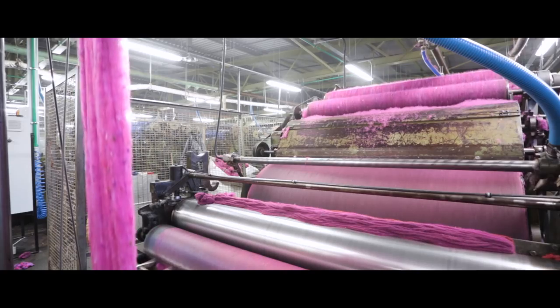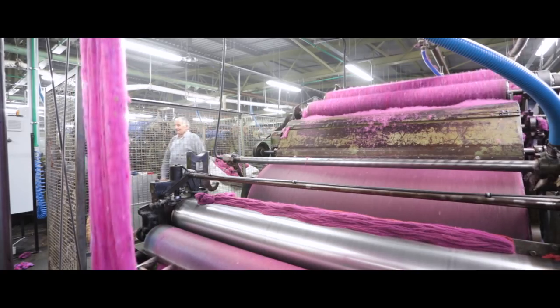Carding is considered the most important process in our factory.